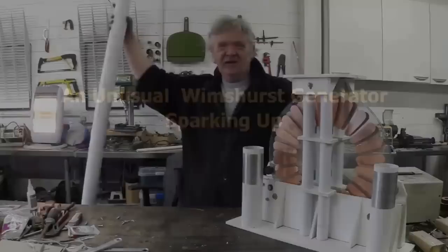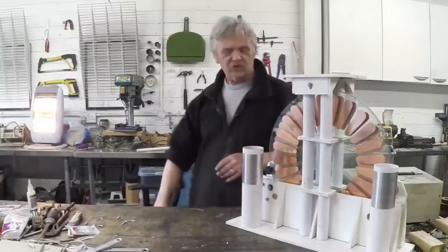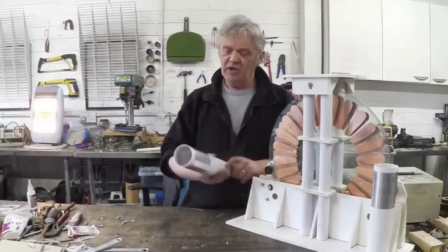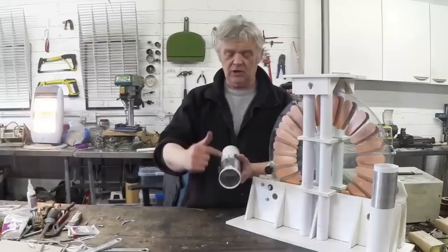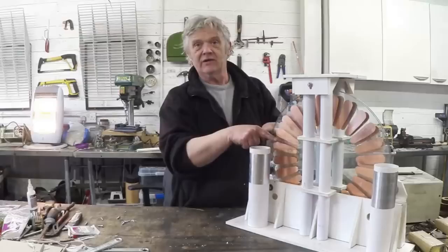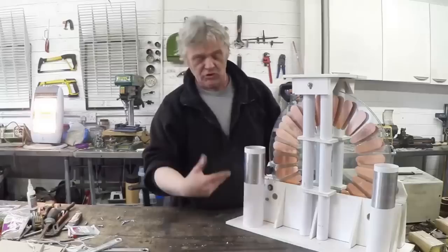So we're on with our Art Deco Wimshurst machine. We need to make the capacitors, current collectors, and neutralizers. The capacitors are made from 75mm diameter downpipe — you just cut off a couple of sections. I've wrapped aluminium foil around the outside and another piece on the inside. I've put a couple of bolts in: this bolt connects to the inside but not the outside, and this bolt connects to the outside but not the inside, because the two outsides need a strap to connect them together. The two insides connect to the current collector. We'll make a little cap from builder's board and then make the current collectors.